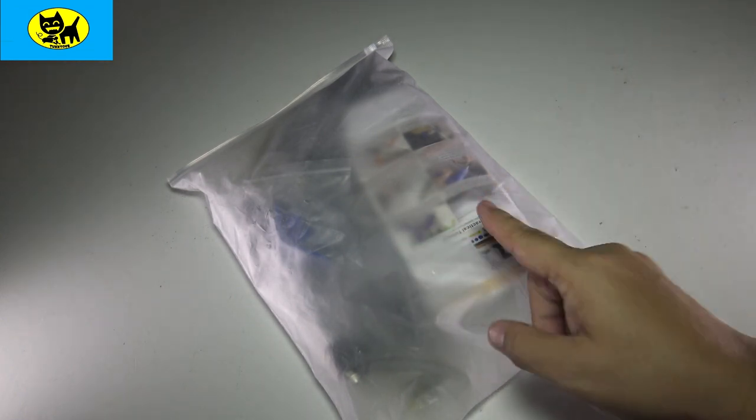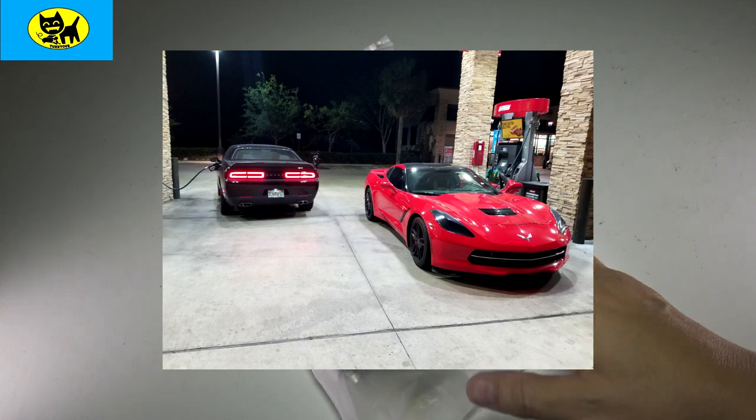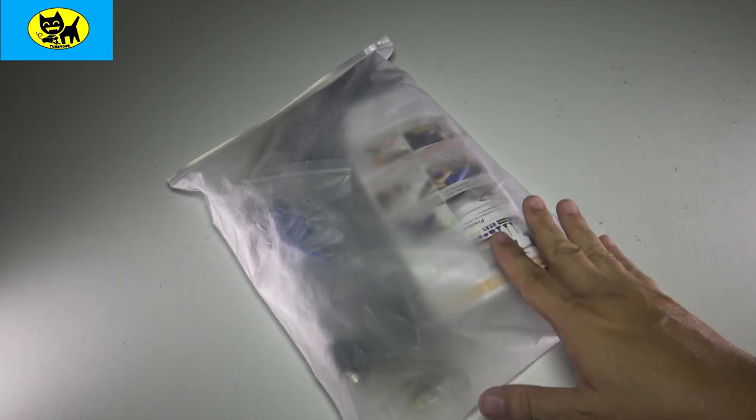Hey friends, Tux here. I am a collector of sports cars. I have a Dodge Challenger and a Corvette — a C7 Corvette and the current 2017 Dodge Challenger.